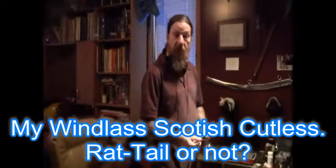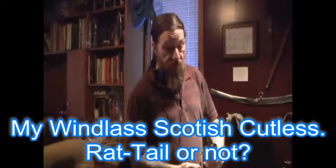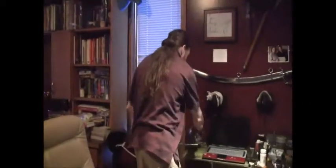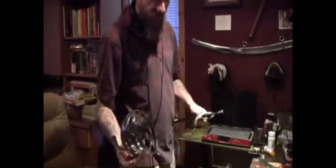Hi, my name's Mark. I don't make a lot of videos, I guess because I'm just lazy, but I do want to make this video. I bought what's called the Scottish Cutlass by Windlass Steelcraft, and I love the sword. I've had it for over a year.